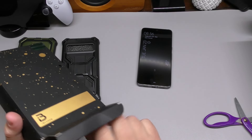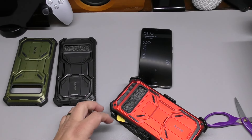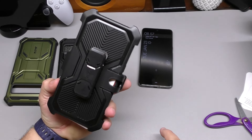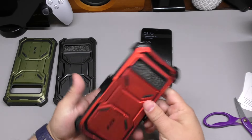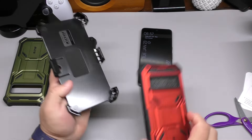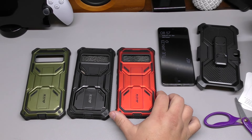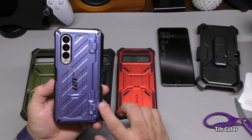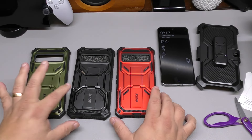This next one says 'Rudy,' and Rudy stands for red. Same thing — instruction manuals, foam, and a belt clip. All the belt clips are black regardless of the case color. Taking this out — there you have it: you've got the green, the black, and the red. They also have a teal color as well. You can follow the links in my description to get any of these colors.